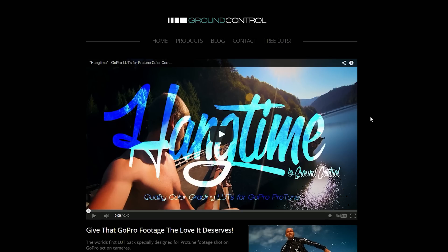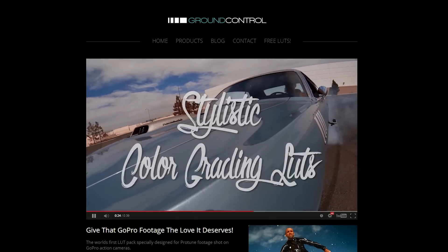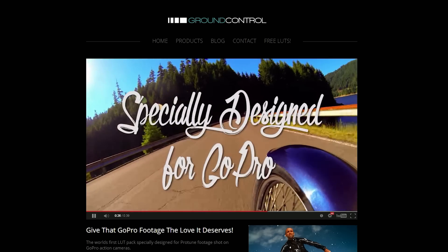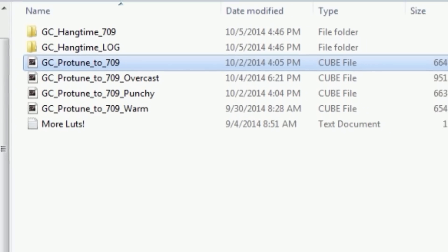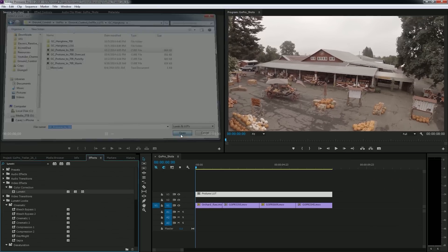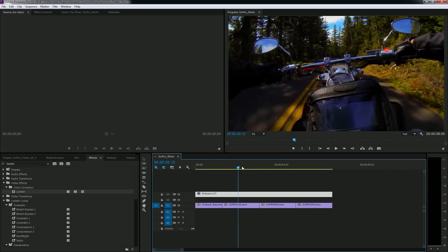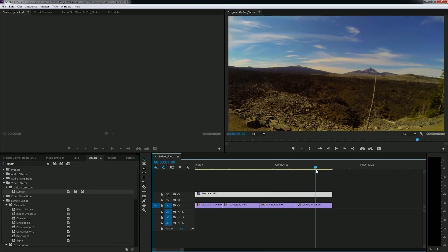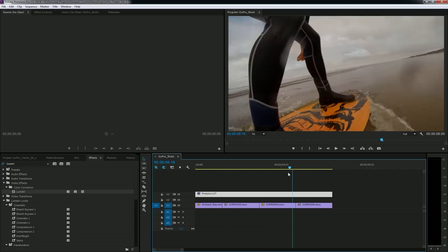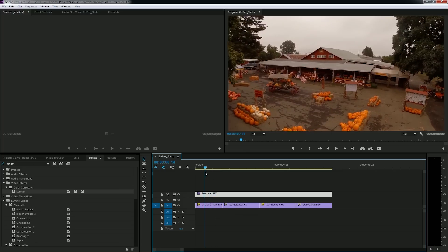There's also a whole pack called the Hangtime LUT pack, which has a bunch of different styles and variations of the LUT we're using today. It's absolutely awesome for anybody that shoots GoPro footage. I'm going to select Ground Control Protune to 709, hit open, and immediately you'll see a huge difference — much higher contrast, saturation. It actually looks pretty good to start, and you could leave it just like this, but I like to tweak it a little because no LUT is going to be perfect for every shot.